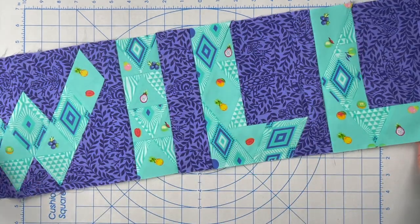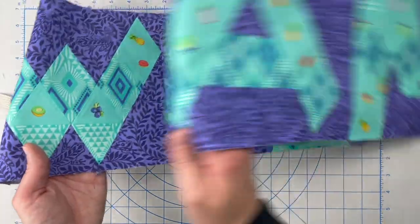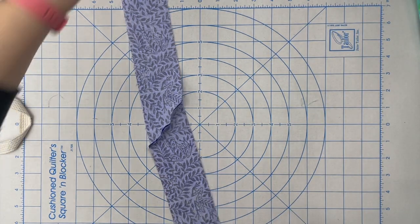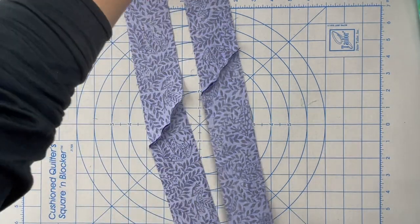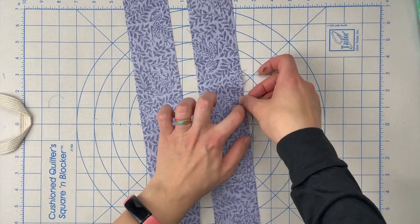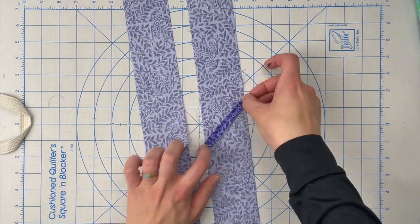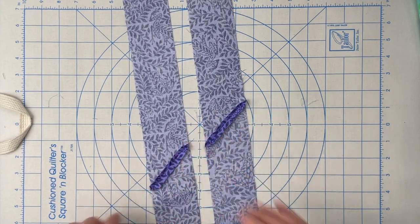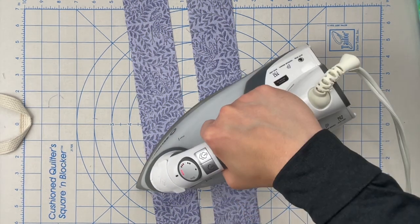Now that I have this done, I'm going to set this aside and press my top and bottom border pieces. I just have one small area to press on each of these, and in this case I am going to press this open. That way it's going to lay as flat as possible because the idea is that you don't see this seam — we're going to do what we can to hide it.